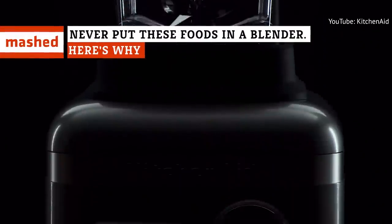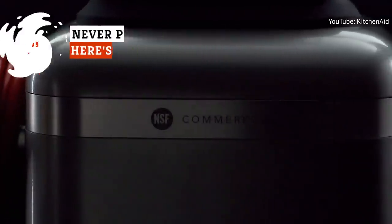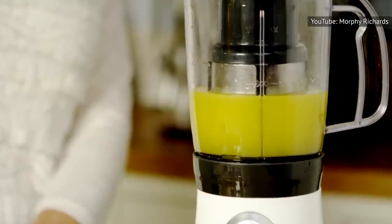We've all heard that you shouldn't put things like utensils and your own fingers into a blender, but the list of foods you shouldn't use with this handy kitchen tool is surprisingly long and not as well-known. Let's talk about the foods you shouldn't use your blender for.